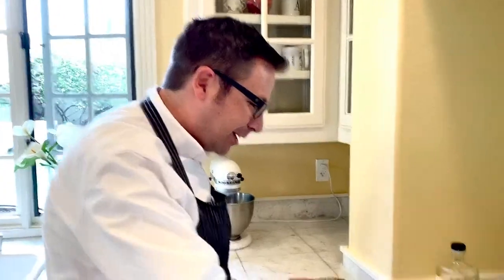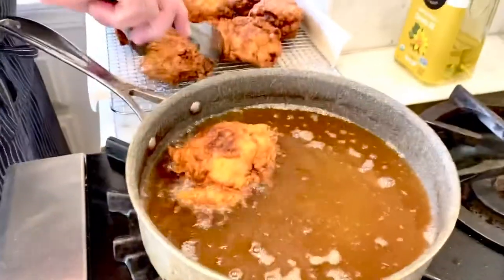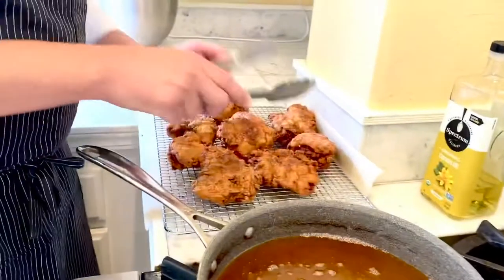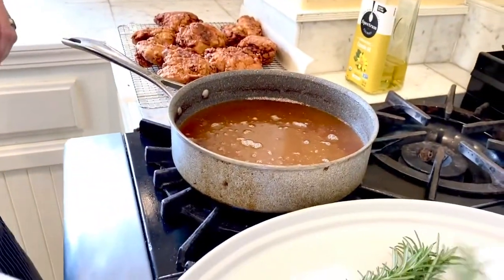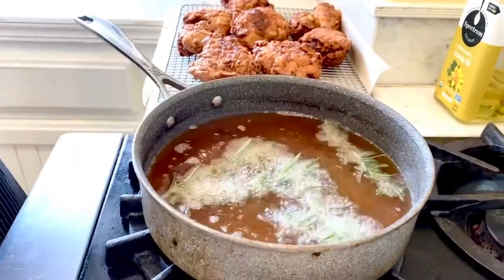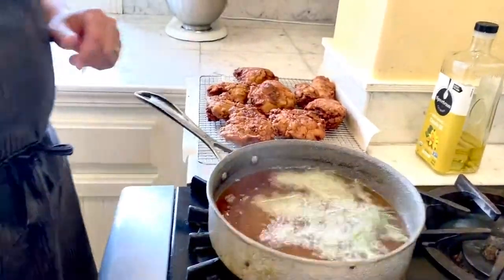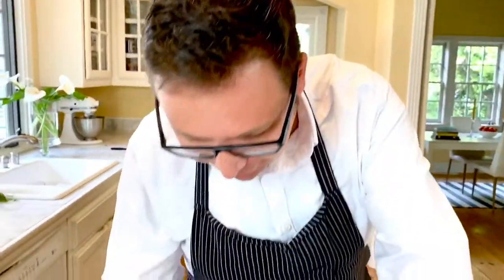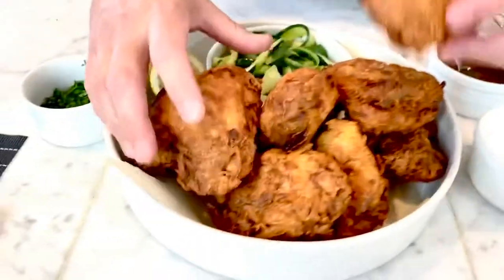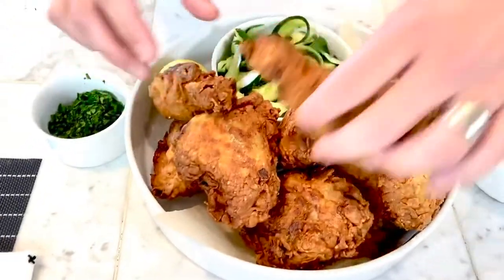We've got our last batch coming out of the oil right now — got that beautiful dark color. I don't know if you can hear that, it's just crackling crispy, nice crust on top of everything. Go ahead and turn that oil off and let it cool down just a little bit. We're going to fry this rosemary up for our garnish — be really careful with this step, rosemary can have a lot of water in it and it may get a little spattering and splashing if you're not careful. That smells amazing. What I noticed is when frying that rosemary, the whole house now smells like rosemary versus fried chicken, which is an even better aroma.